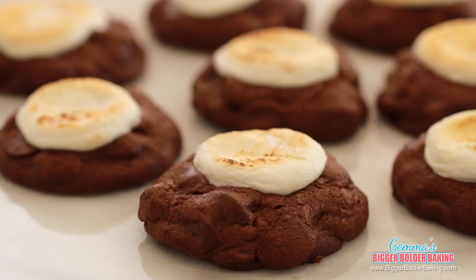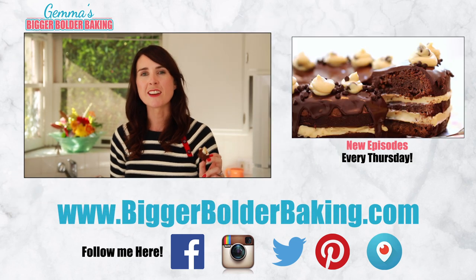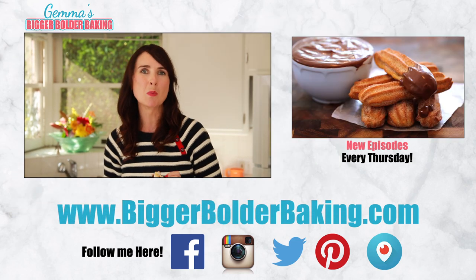How will you bake with Ghirardelli this holiday? Be sure to share photos with me of your holiday baking with the hashtag SweetestSecret — I would love to see them. Thank you so much for watching and I'll see you back here every Thursday for more Bigger Bolder Baking.